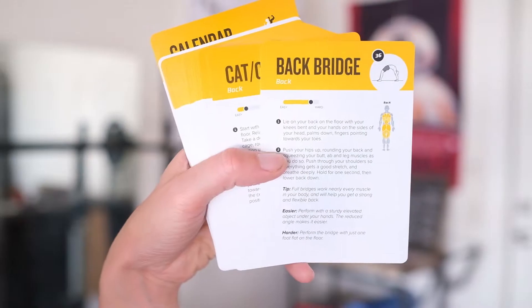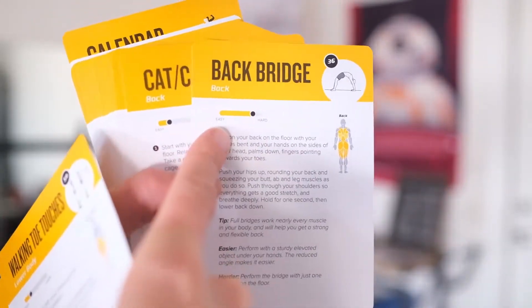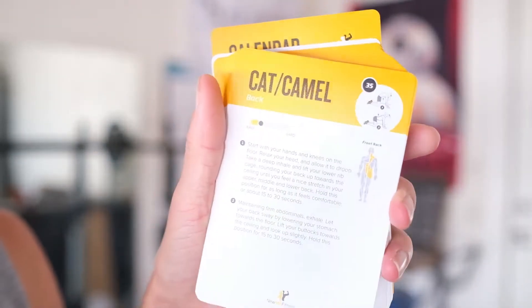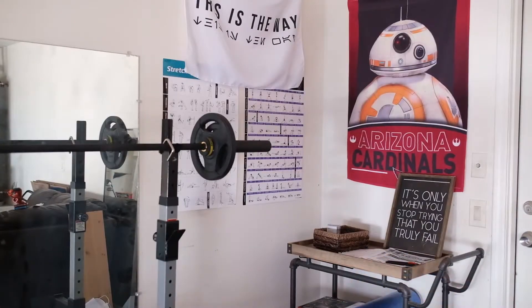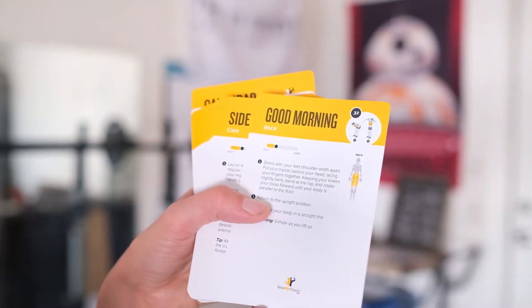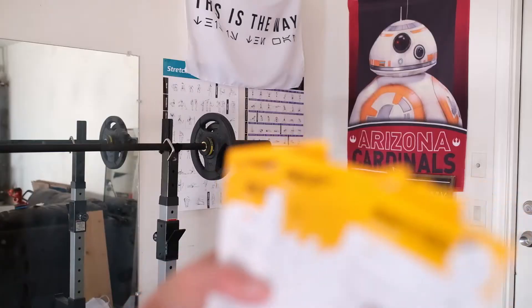We've got back workouts — you can do back bridges. You can see the difficulty levels, which I think is awesome, and it gives you tips, so it's kind of like built-in recommendations. If you're looking for ideas, it'll let you know if it's something you'll be holding or if it's going to be a repetition.